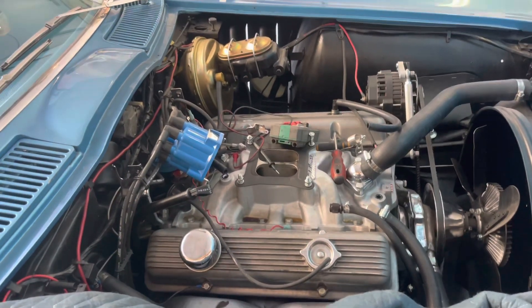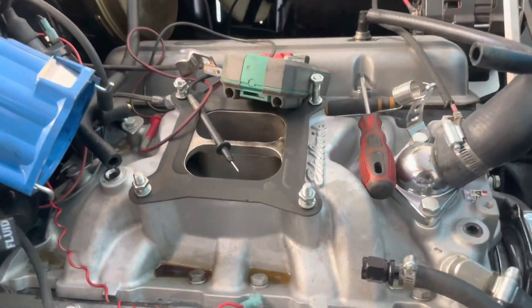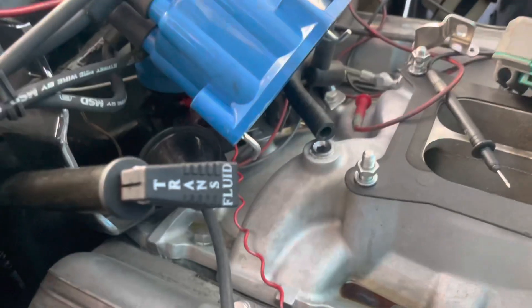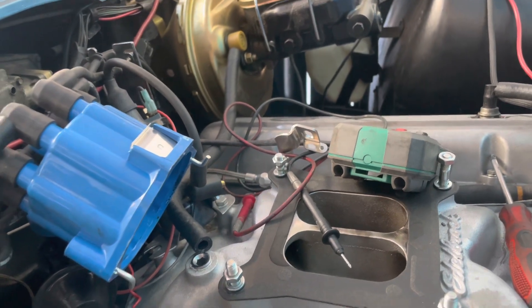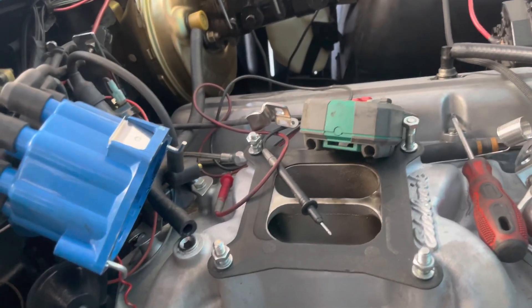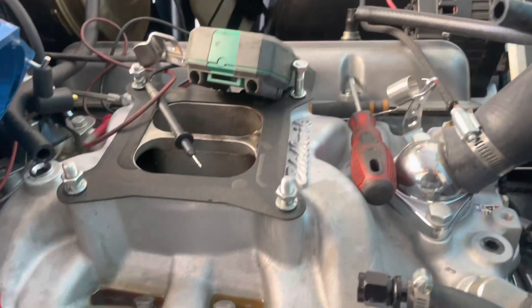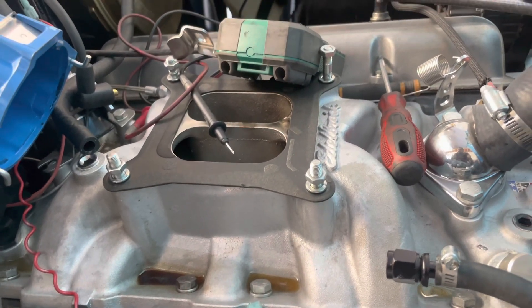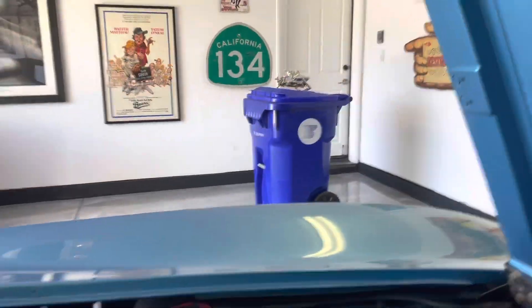So here we are on Danny's 65 Vette. I got the car running because it's always had a problem where it'll run until it gets hot, then it shuts down. So I got it running, I adjusted the carb, I adjusted the choke — carb's actually over there. Gotta do a little to that because the needle and seats are sticking too. So I'm just gonna go through it, but it's gonna be a quickie rebuild.